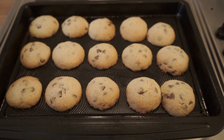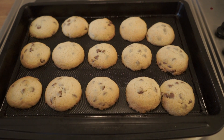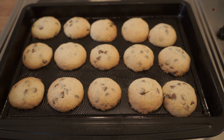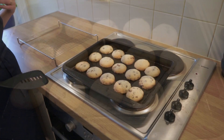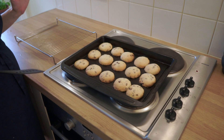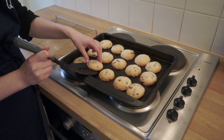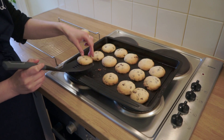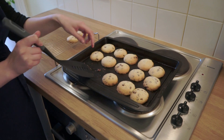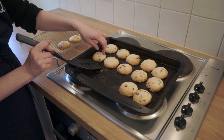They look nicely done — they're starting to go a little bit golden around the edge and have risen slightly but not expanded too much, which shows the texture of the dough was really good. I'm going to wait for these to cool. They're out of the oven and I'm transferring them to a cooling rack. I'll leave them to cool for about half an hour — it's good for the biscuit dough to go nice and hard and not crumble, so transfer them the moment they're out.